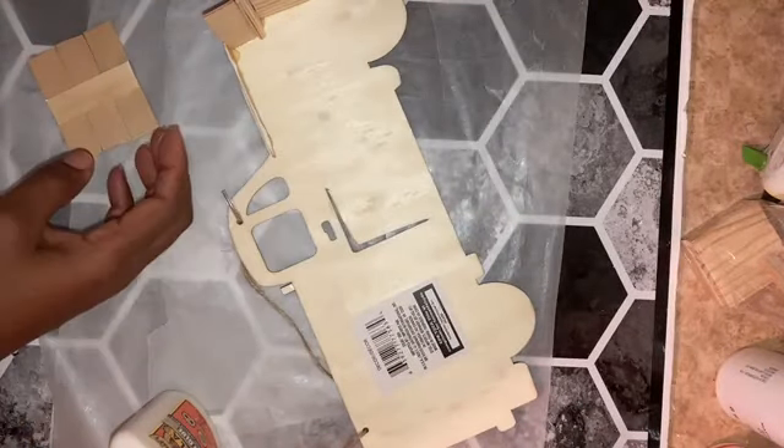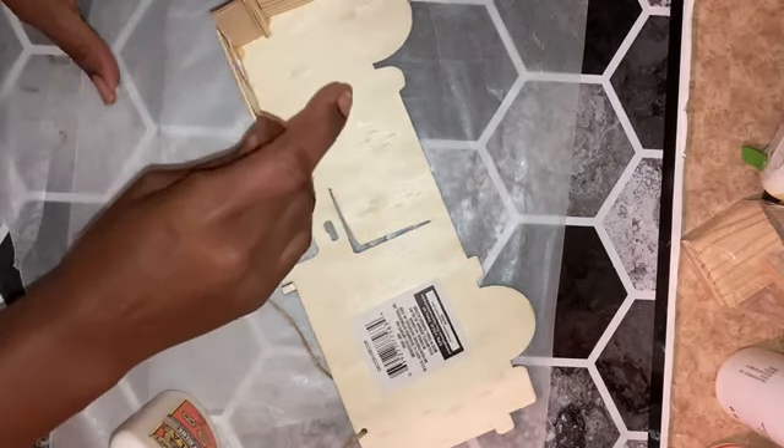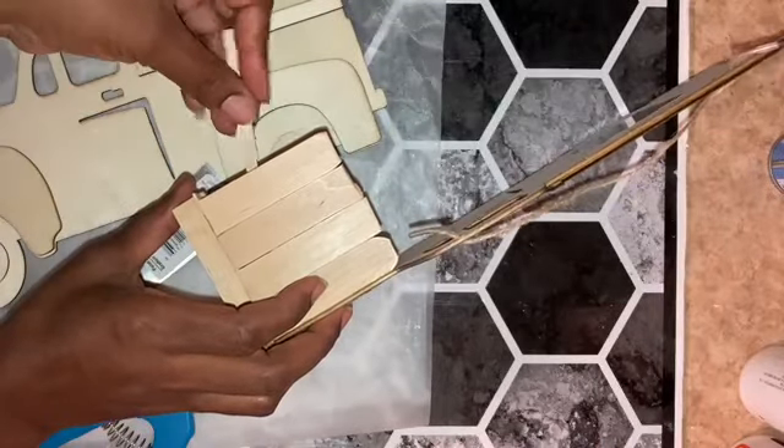Once the panel portion was dry, I attached that with Gorilla Glue, and then there was just the tiniest sliver of a piece that needed to be attached to the panel, so I went ahead and snipped that from a bit of a craft stick.